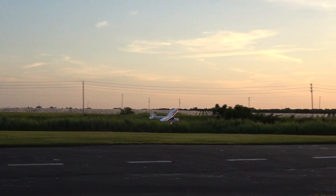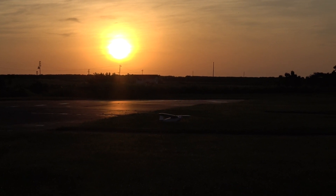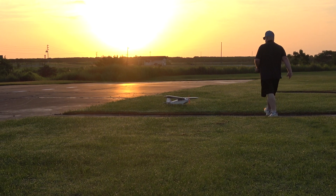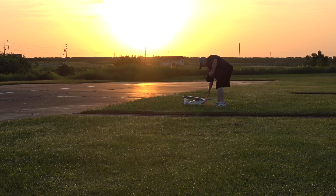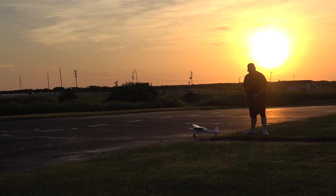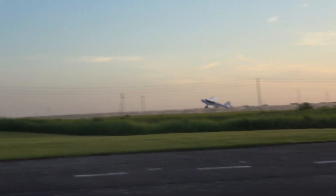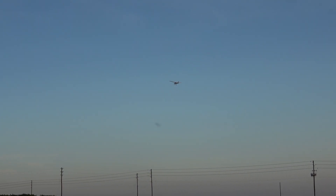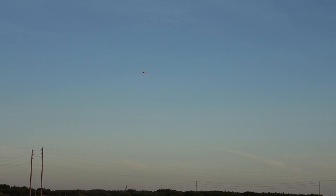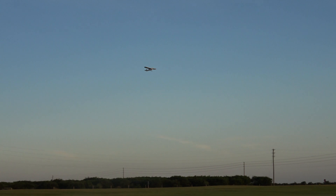There you go. Motor off. Let's take her up one more time and see if we can improve upon that landing. There — much better takeoff. Nothing fancy, just a nice, simple, stable airframe. There's something very rewarding about a simple plane.